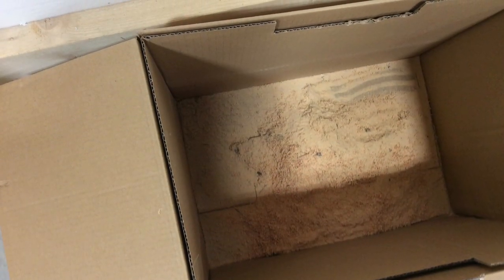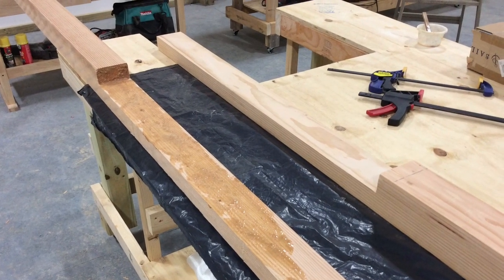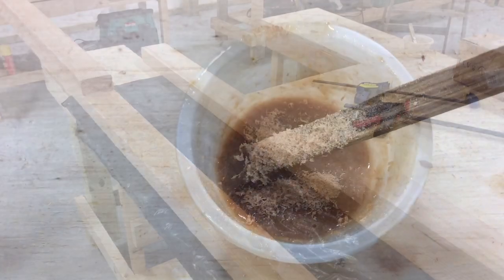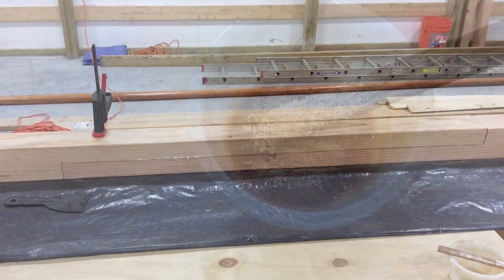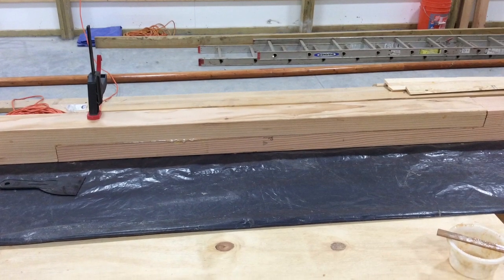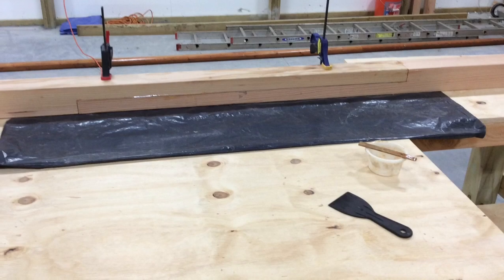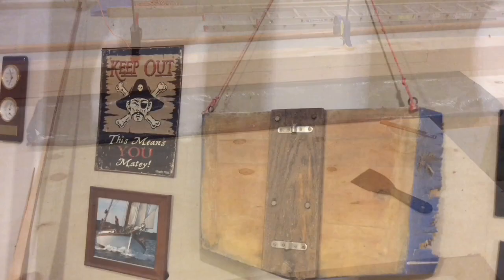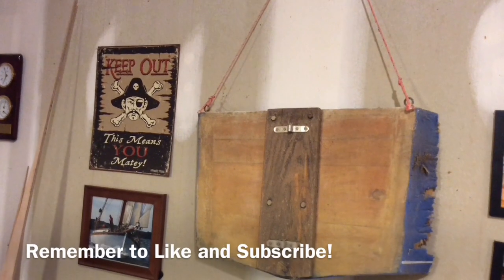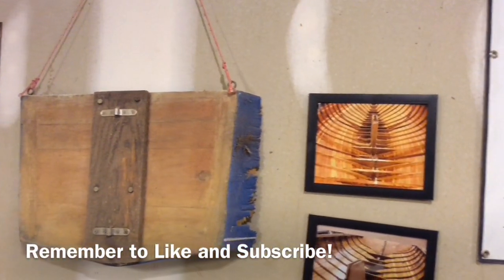We're going to glue that up — I'm going to epoxy that probably just like it is right now. I had saved some sawdust from when I cut the 4x4; Douglas fir sawdust, I used it to thicken the West System epoxy. I mixed some up, glued the pieces together, and clamped them down. I did not clamp them too tightly as I didn't want to squeeze it all out of there. Looks like we got it put together. Thanks for watching, we'll see you next time.